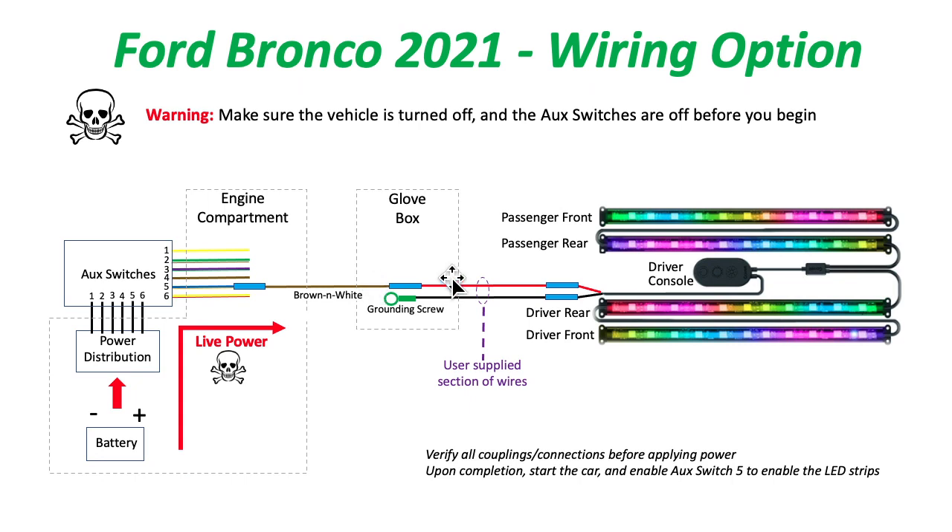I connected that to an extended wire from the LED kit, and then I connected a ground screw to another black wire and ran that over to the LED kit as well.